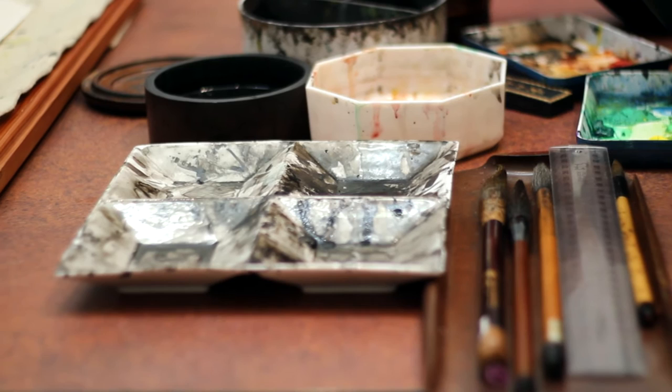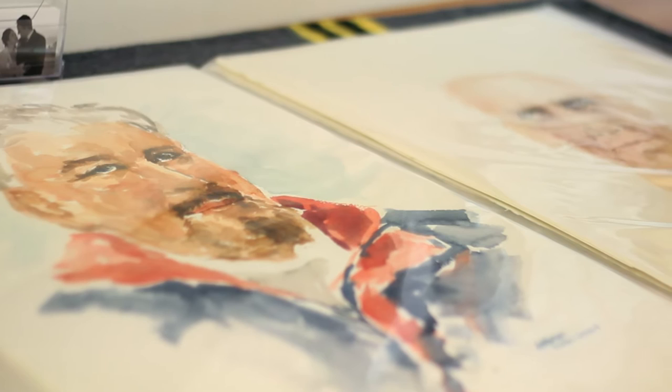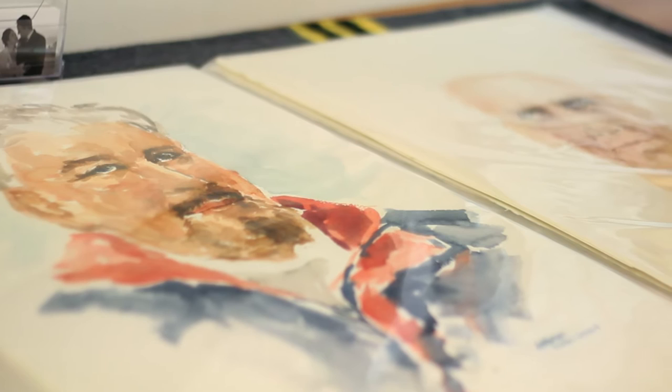When I was young, I'm lucky that my art teacher painted the Chinese way — Chinese choreography — and the European way: pencil drawings, charcoal drawings, watercolour, oil, etc.